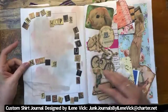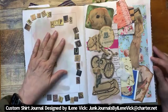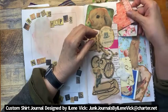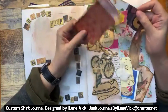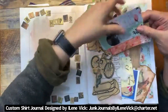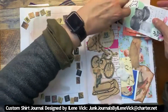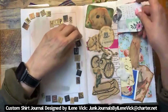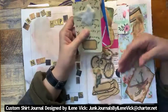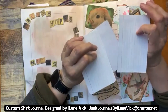Then we have a section labeled 'dreams, hopes, thoughts, feelings, notes' with writing space and pockets galore on this particular book. There are more insert cards with designs on them — oh, there's a third one too. I just had so much fun putting this one together. We've also got inserts on a double pocket page with writing space on both sides.